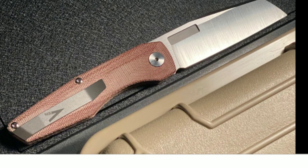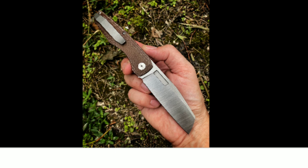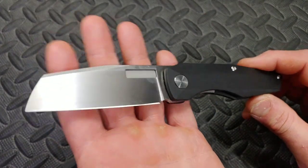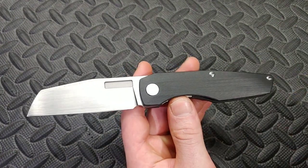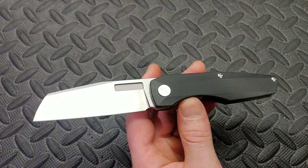This thing comes in many different versions, so it's not like this is the only setup you can have. They have belt satin finishes, hand satin finishes like this one, micarta, carbon fiber, a bunch of different versions — coated and uncoated.